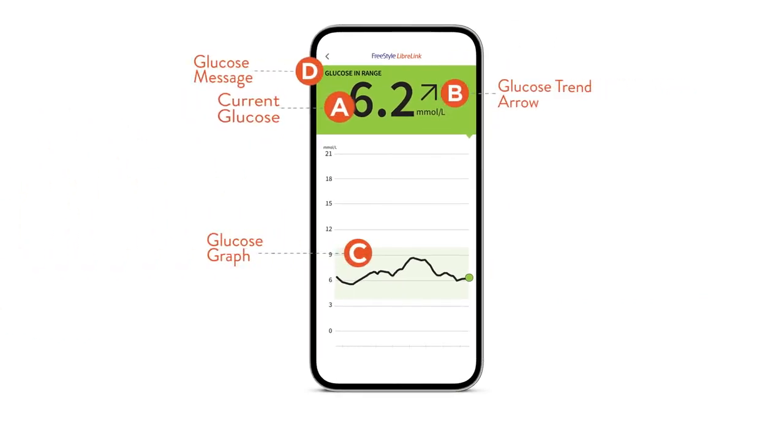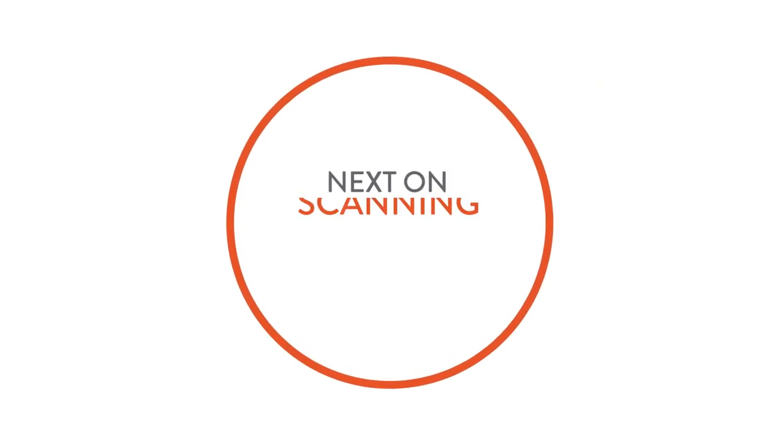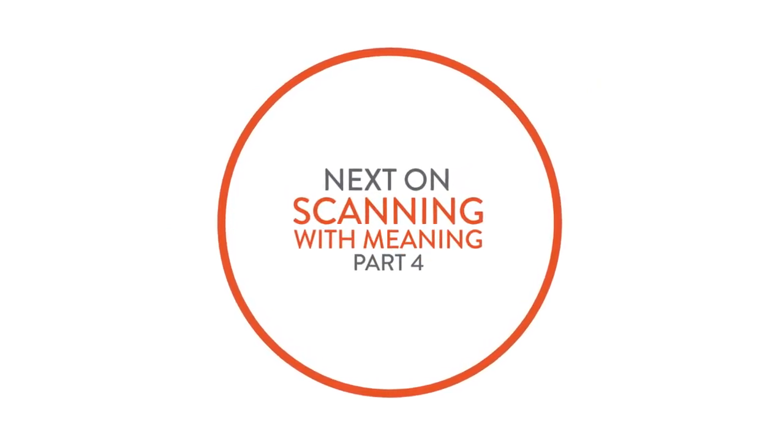Those four pieces are: your current glucose, trend arrow, eight-hour graph, and glucose message. In our next video, I'm going to take you through a few scenarios to help you learn how to interpret your scans. Until next time.